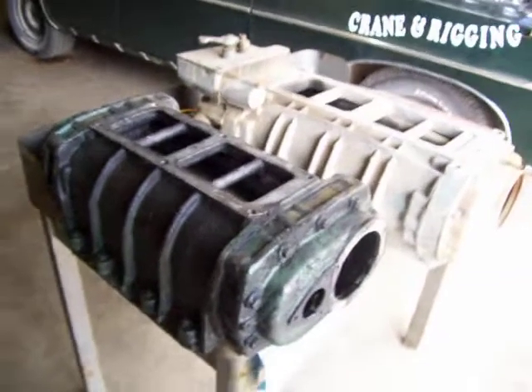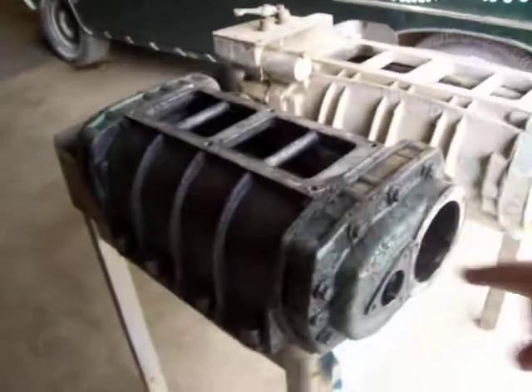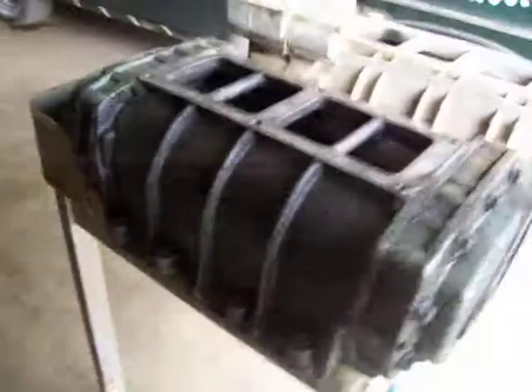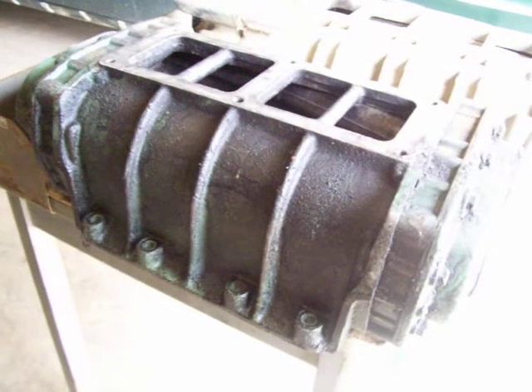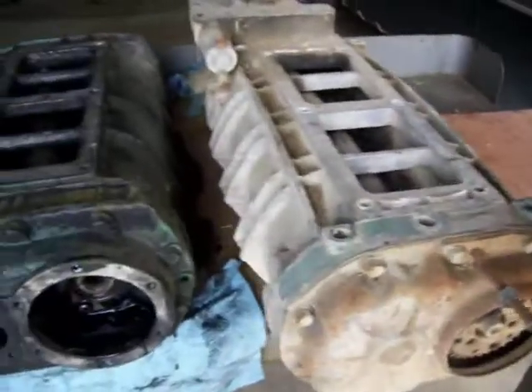We're talking some more blowers here this evening. We got another inline 6-71 blower, just like on our car over there — identical to it — and I think I found another project for this thing, we just haven't got the vehicle bought yet. And here we got a V-series blower for a V8 Detroit.